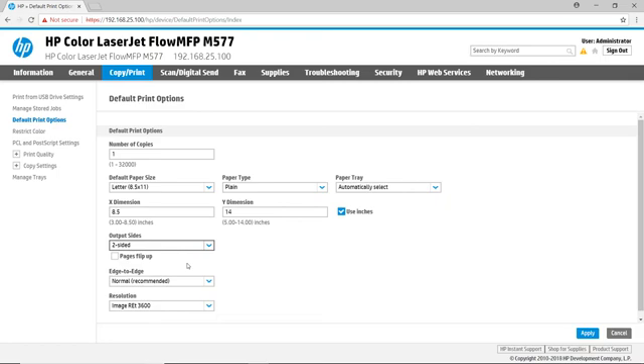The Fax tab provides the option to set up analog fax using an internal modem, if one is installed, LAN fax, or even Internet fax functionality. It also allows you to quickly manage your fax speed dials, control fax archiving settings, and view the fax activity log.